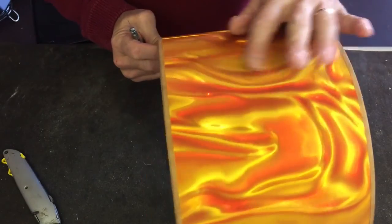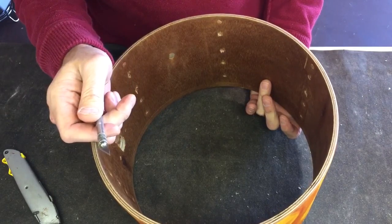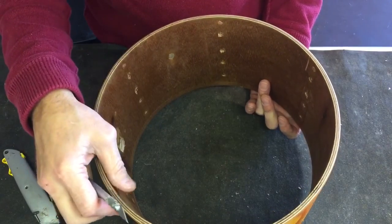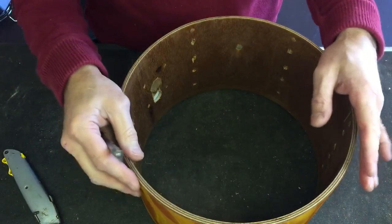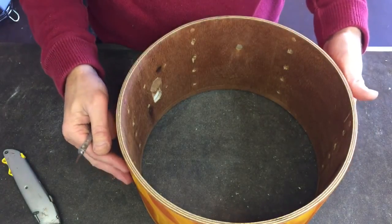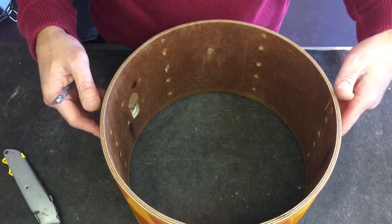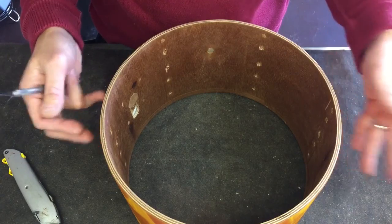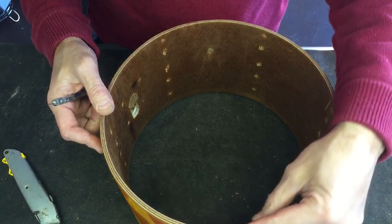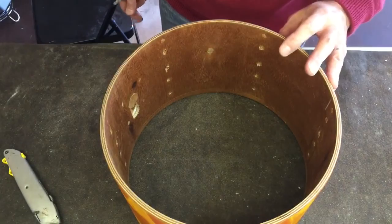When cutting out the holes for the lugs and mounts, I found it best to use an exacto knife — it has a really sharp blade and a fine point for cutting out the holes for the actual lugs. We'll go ahead and do that, then start assembling the lugs and mounts. The last thing we'll do is mount the sensor back in and check the height of the sensor for clearance for the head. After we wire it, we're pretty much done. There are two wiring options — one for Roland and one for Alesis — they are different, and I'll post a link so you can see the difference in the wiring.